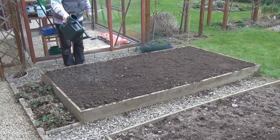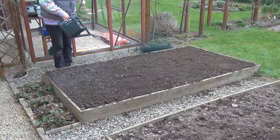Give them a good watering with my three-pound watering can. Look — three pounds! That's a bargain!